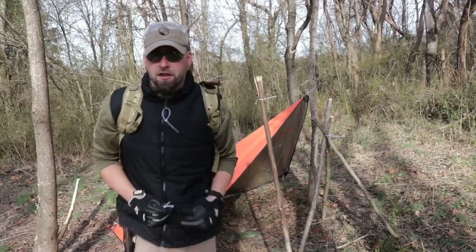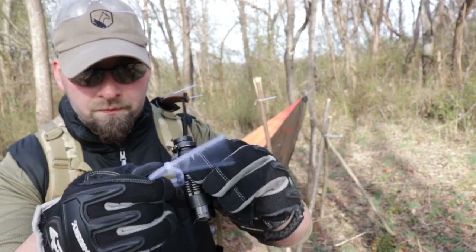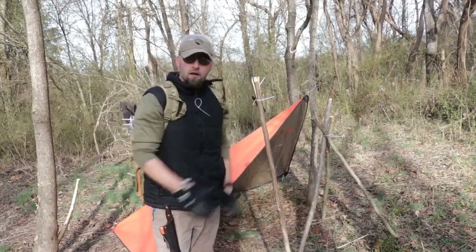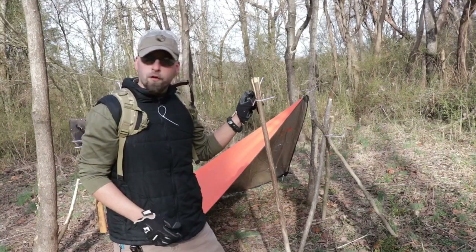Now maybe the hunting is done and it's getting dark. We can take a real quick loop and clip on our flashlight and hang it from any obstacle — say our spear or our ridgeline — giving us a quick way to have an overhead light.